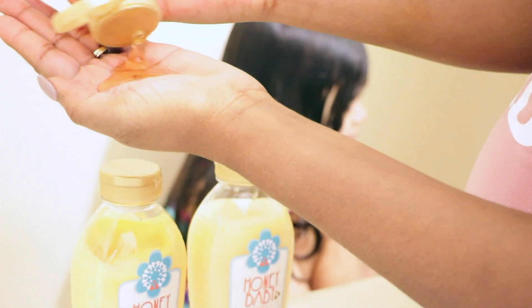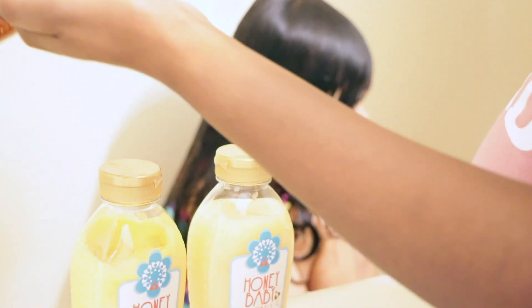If you guys have been watching my previous wash day routines, you guys know that I start off by wetting her hair. I like to use cold or warm water on her hair because it's really good for her hair. About Honey Baby Naturals, I actually found out about them two years ago through Curlbox. When I saw it, I was like, oh my god, that's very interesting.